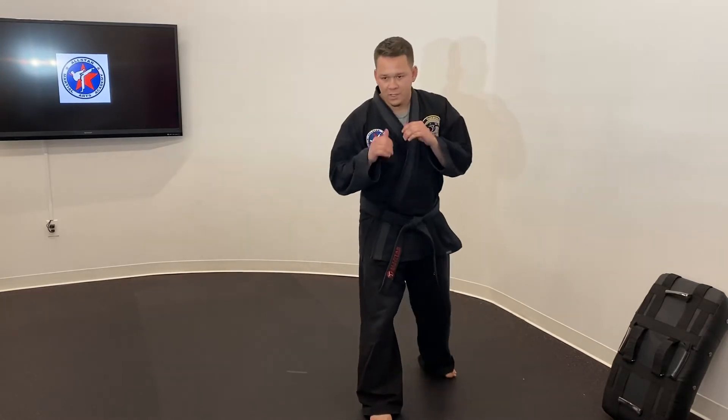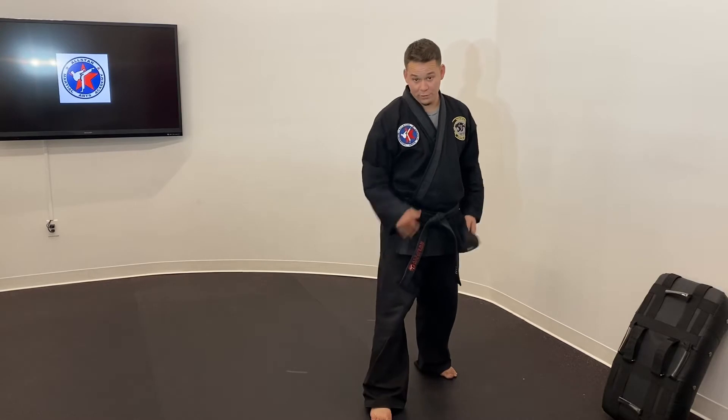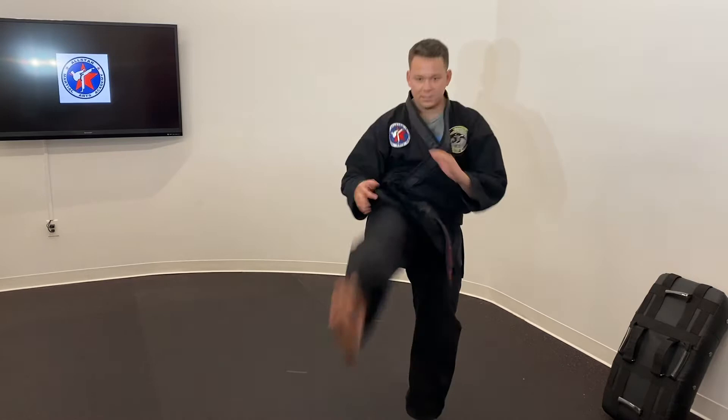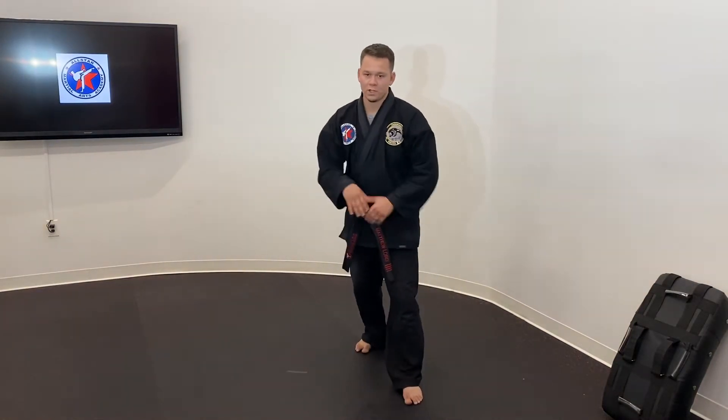Left foot front. On this one we're going to go through a leg raise. We are going to be doing both. Leg raise, step back, leg raise, step back — every time. Twenty seconds.